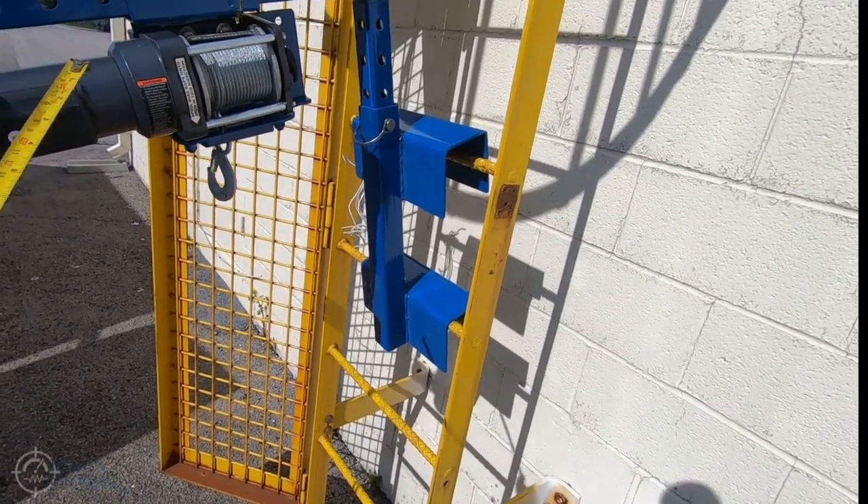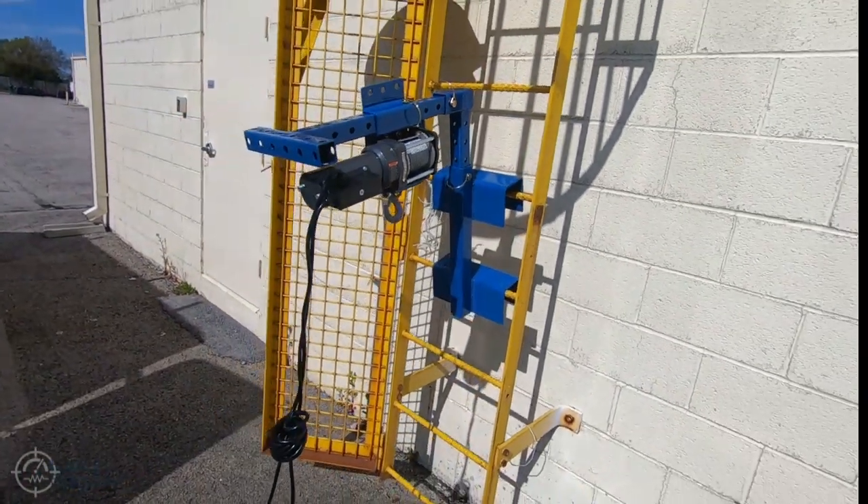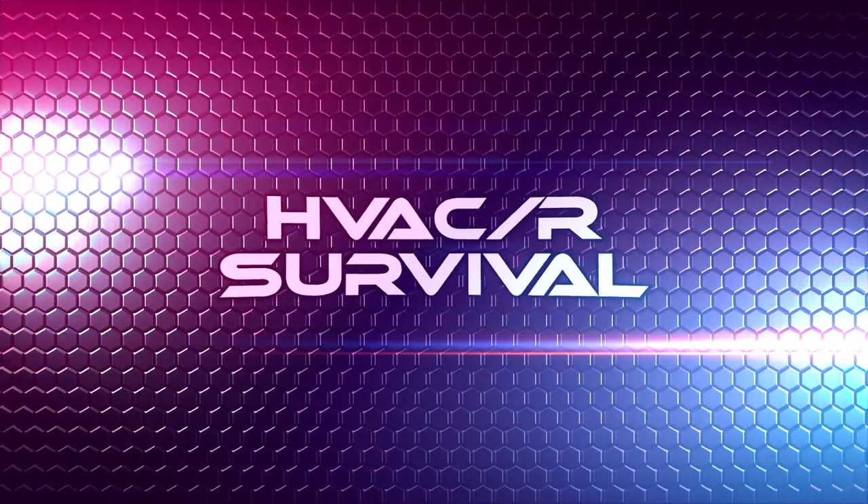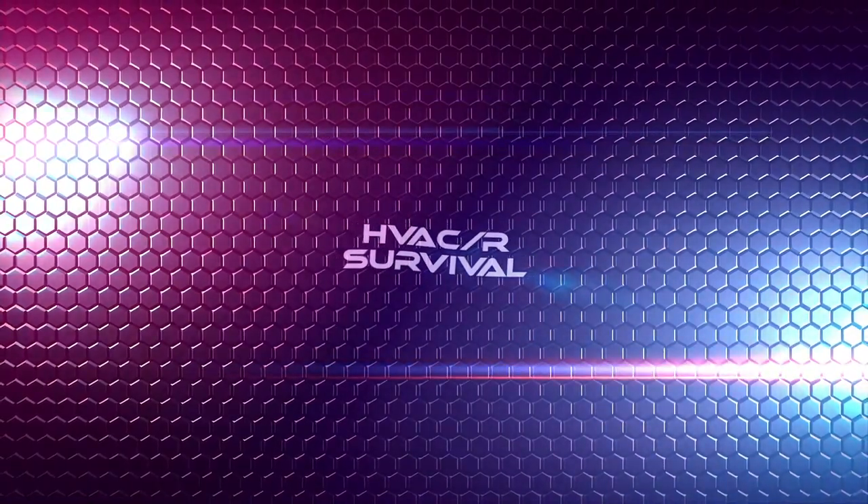This is my ultimate ladder crane. If you guys like the video, please like, share, and subscribe, and leave your comments down below. Until next time, we'll catch you on the next one.